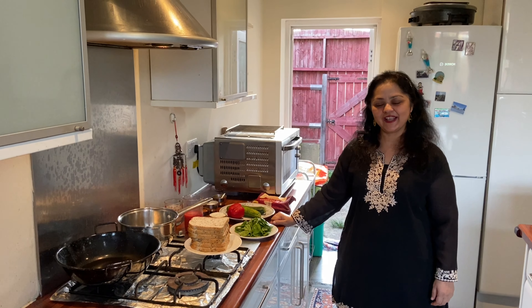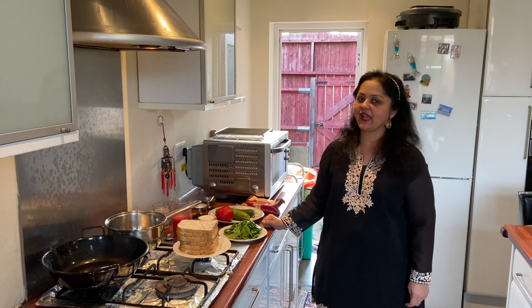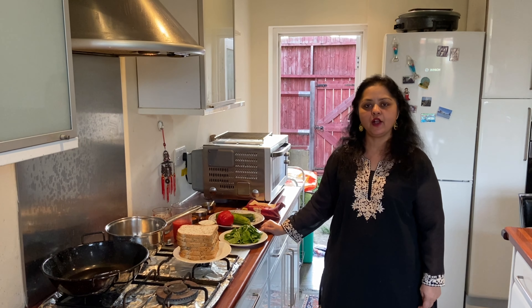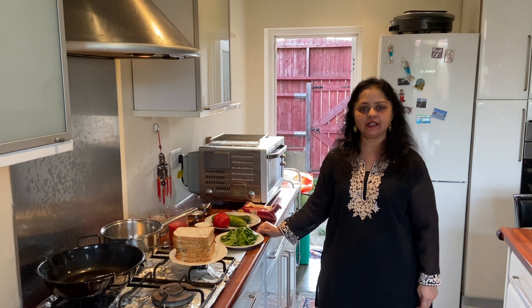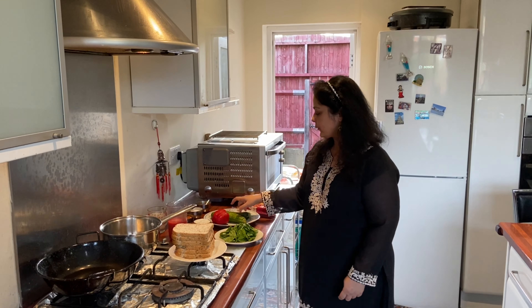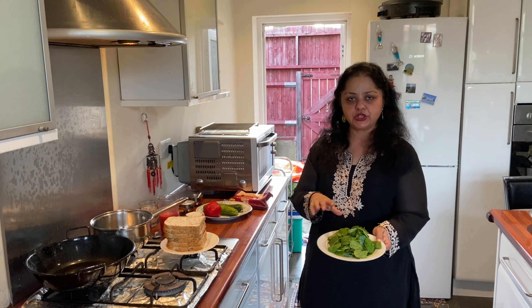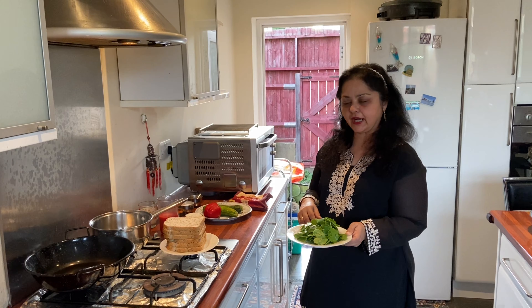Today I'm making veg lasagna with some seeded bread. This is specially made for my niece Sonakshi and my nephew Manish. I have got some spinach, about 50 grams.